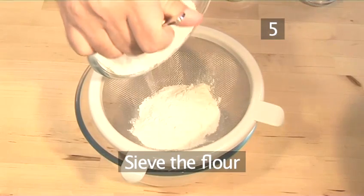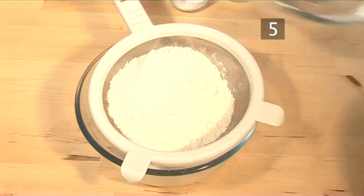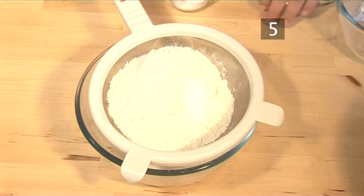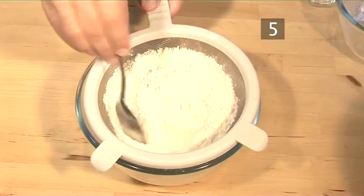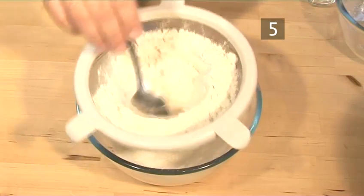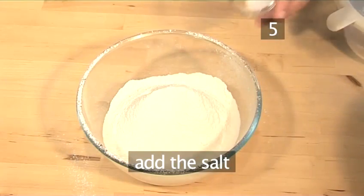Step 5. Sieve the flour. Add the flour, the baking soda, and the baking powder to the sieve. Next, using a spoon, pass the ingredients through the sieve into an empty bowl. Now mix in the salt.